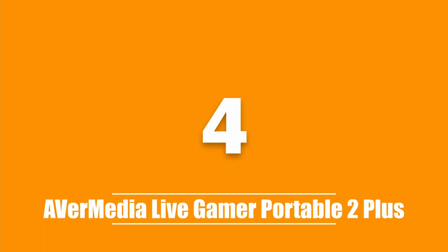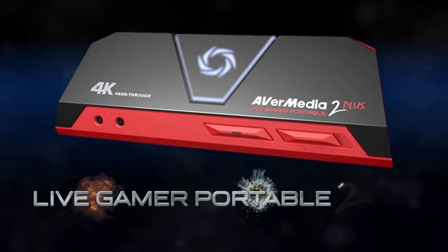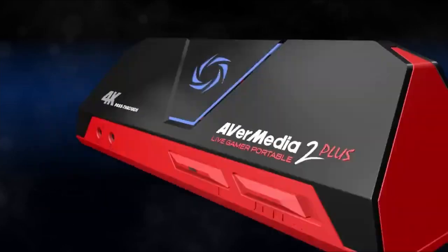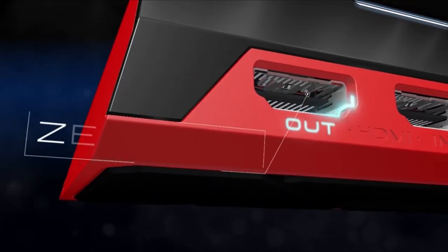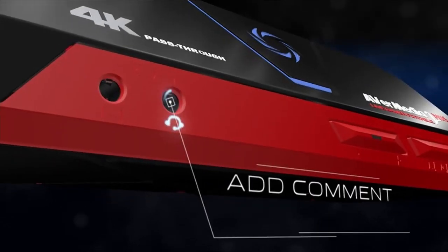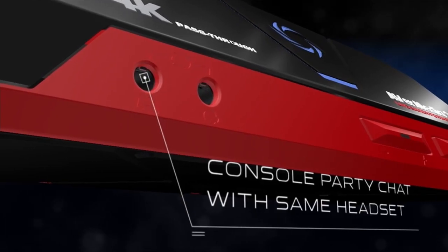The fourth product on our list is the AverMedia Live Gamer Portable 2 Plus. The AverMedia Live Gamer Portable 2 Plus is a flexible capture card device that doesn't need a PC to run. It can pass 4K video through to your TV and record 1080p and 60 fps footage. You can record from your game console and save it directly to the SD card.